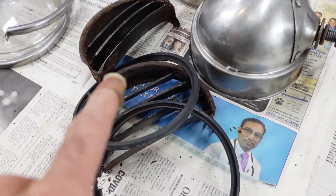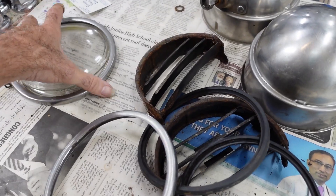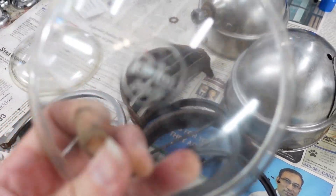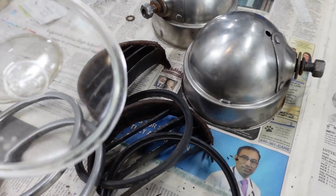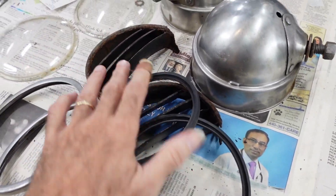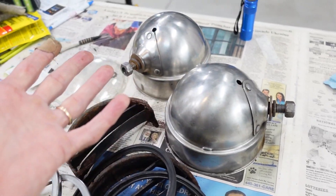I don't know where I'm going to get those, but there are parts available out there. These are stainless, so they're good. I cleaned them up. Of course, the lenses cleaned up really nice — they were horrible. But they do say Perlux 200T. So I've got all the pieces and parts. I've just got to find a good set of louvers, probably new seals, and bulbs of course. So that's what I've got to do — got to get to work on it.